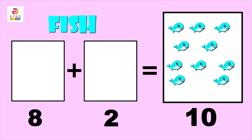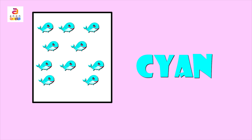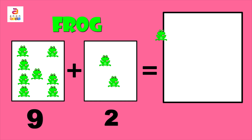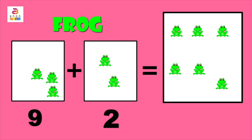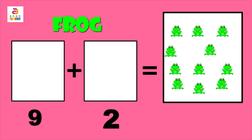The fish is in cyan color — C, Y, A, N. On to the next: frogs! F, R, O, G. We have nine in the first column and two in the second column. Together: one, two, three, four, five, six, seven, eight, nine, ten, eleven.